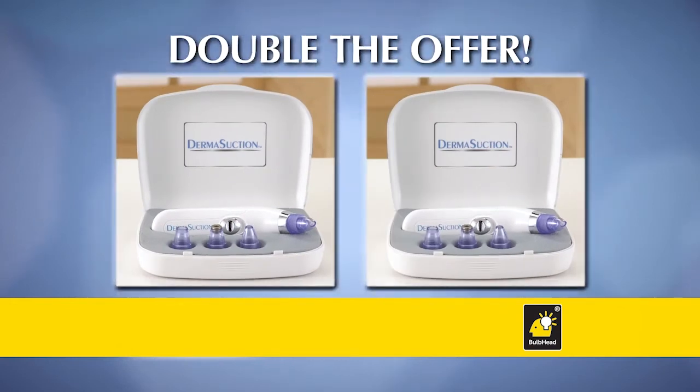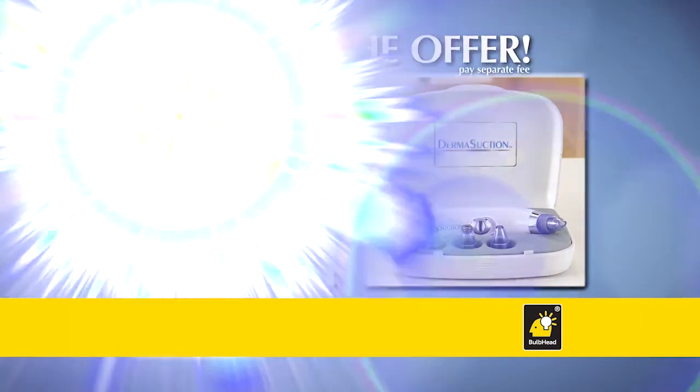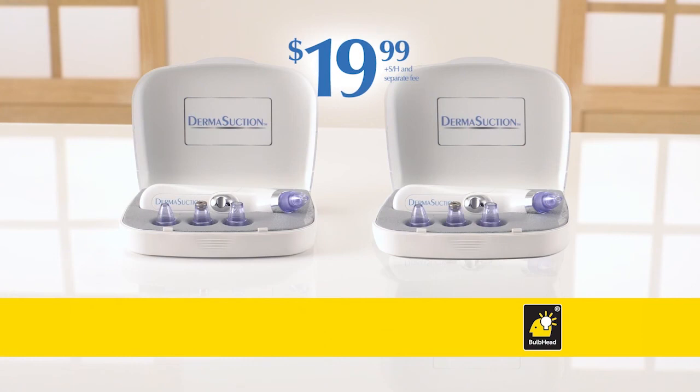Order right now and you can double the offer — just pay a separate fee. That means you can get two complete sets of DermaSuction, a great value, but you have to order now.